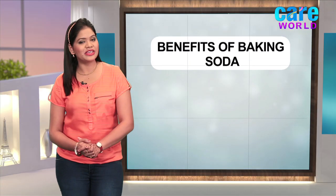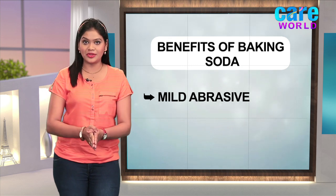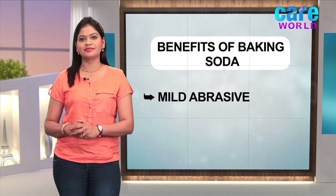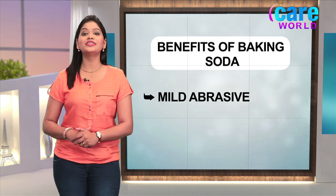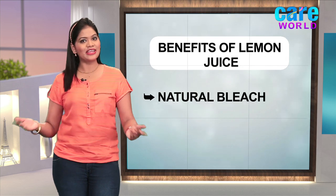Now let's see what the benefits of the ingredients are. Baking soda, as it is sodium bicarbonate, is mildly abrasive, gently scrubbing away surface stains to return teeth to a whiter shade. Lemon juice acts as a natural bleach.